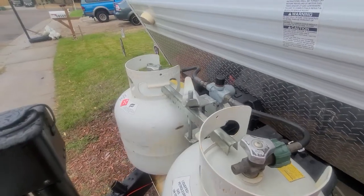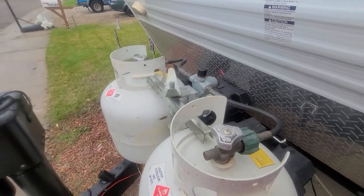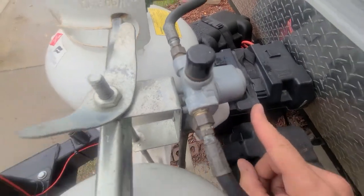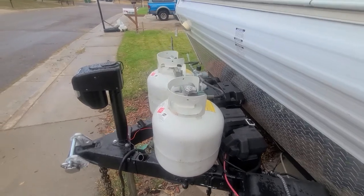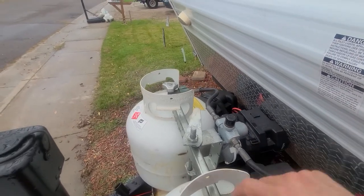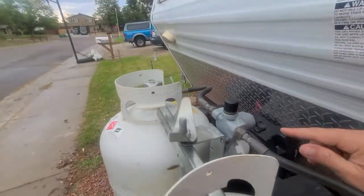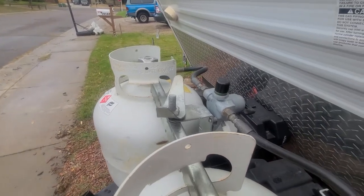Here's how you turn the propane on and off for the camper. This side right here — see right real close there — it says 'supply.' That's going to show which tank you're going to use. Just unscrew it like a barbecue tank and have it on the supply side. You'll see it's green, and that means the propane is on.